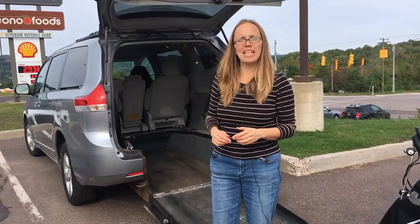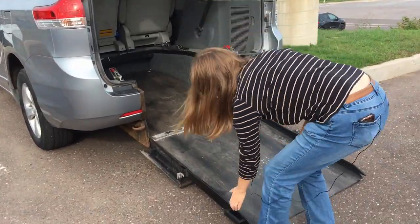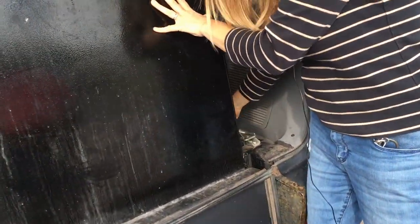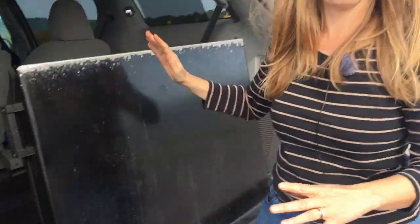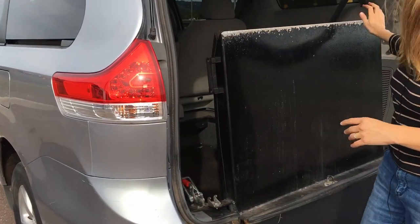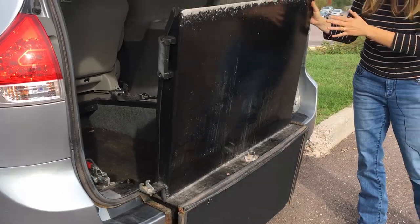And now this is our rear entry Toyota van. It's a manual ramp and so I just clip it into place like this and shut the door. It takes very little effort, and the great thing I like about this — I feel good about it — is there's nothing to go wrong.